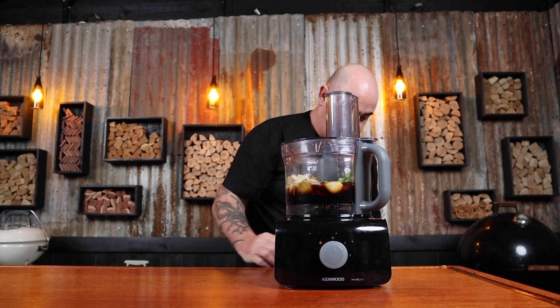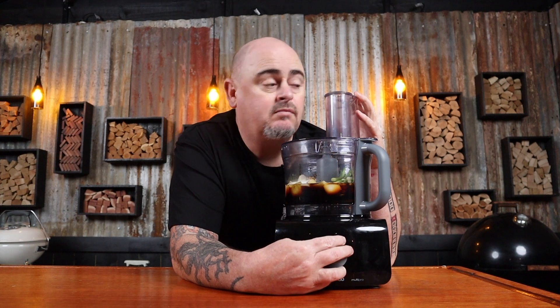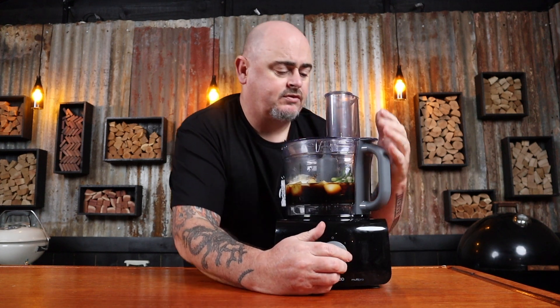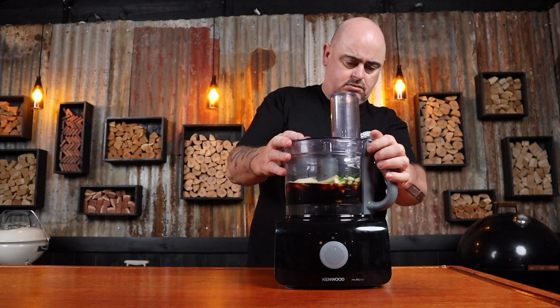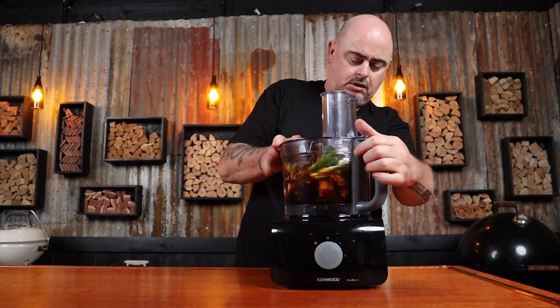And just give that a good mix up. What the... what's going on? And put the lid on — it'll work.